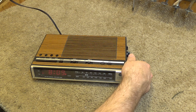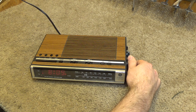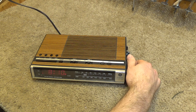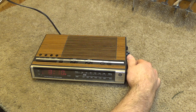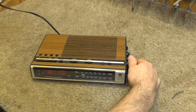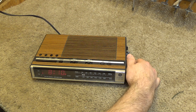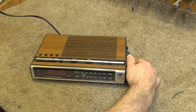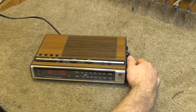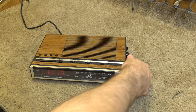That may be 91.7 perhaps. That's probably 91.1. That's probably 89.5. And maybe 88.1 — yeah, that's probably 88.1. Then this must be 88.9 maybe. And then this is probably 89.5, 91.1, 91.7, and 92.5. So that seems to be working.